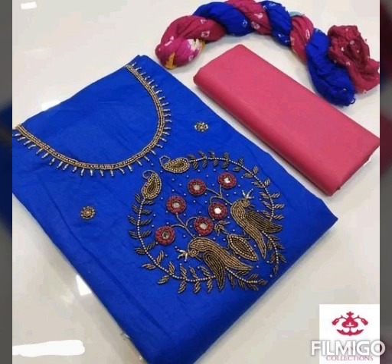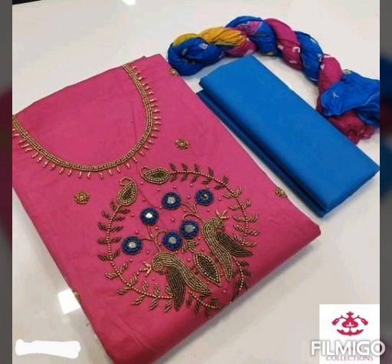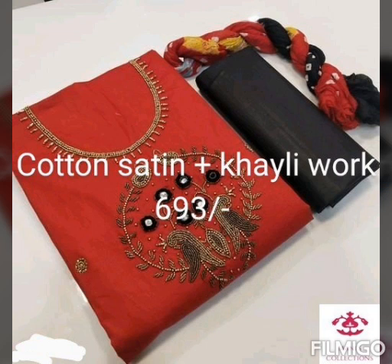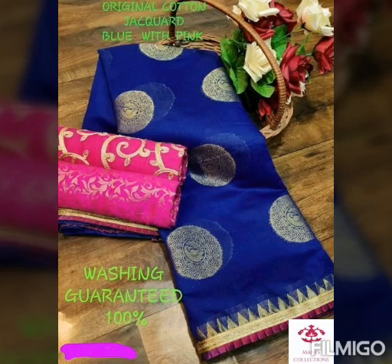You can buy a dress material. I will print the fabric on the bottom and add the original pick for 693 rupees. I will add the original pick and share it with the customers.